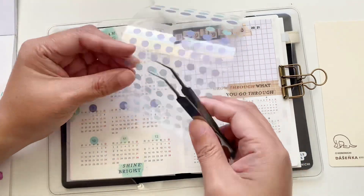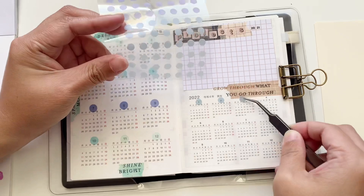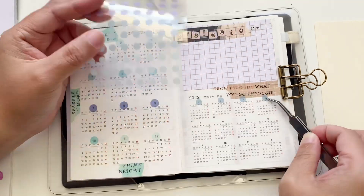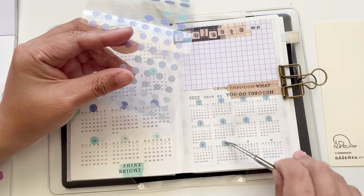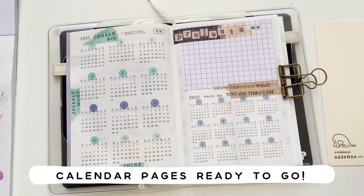For the last thing on these pages, I'm using the washi dots again to place them on the 2022 calendar. And that's the page done.